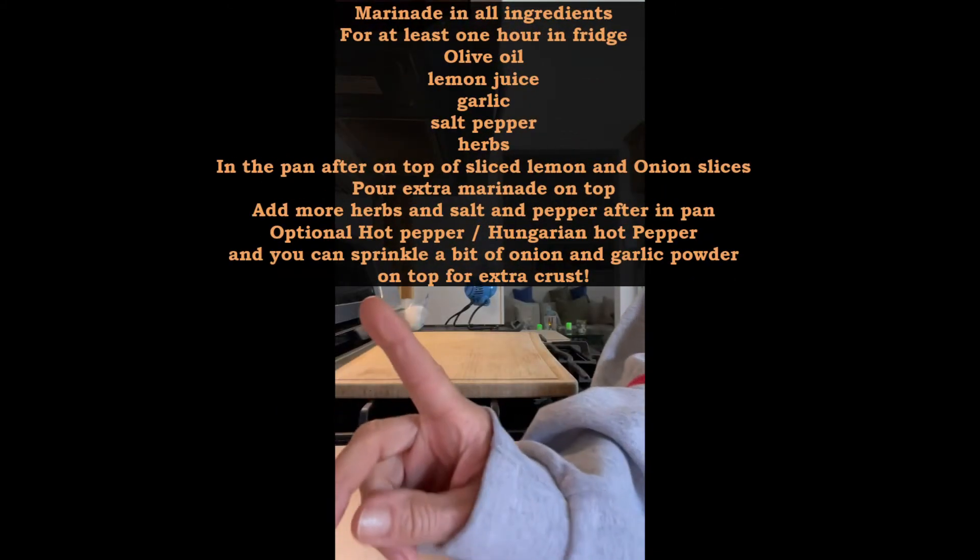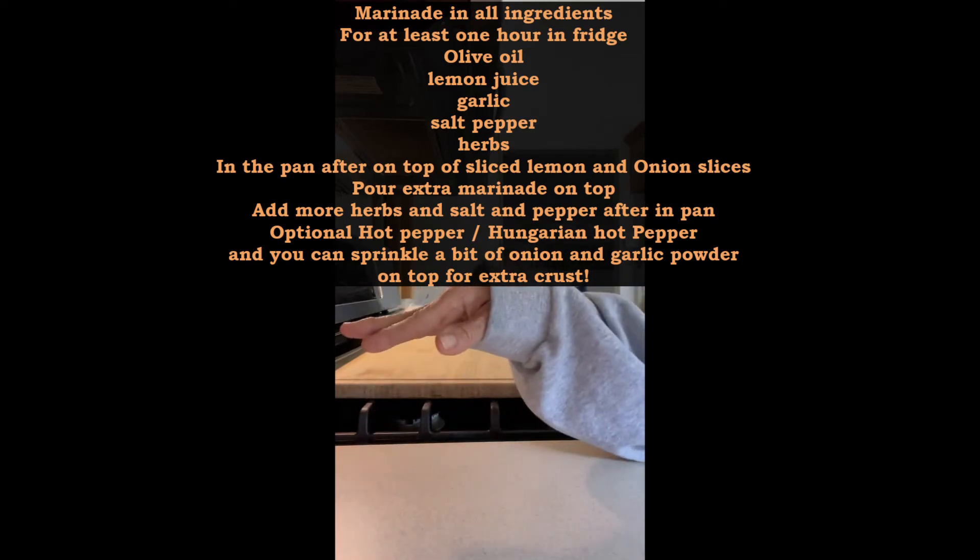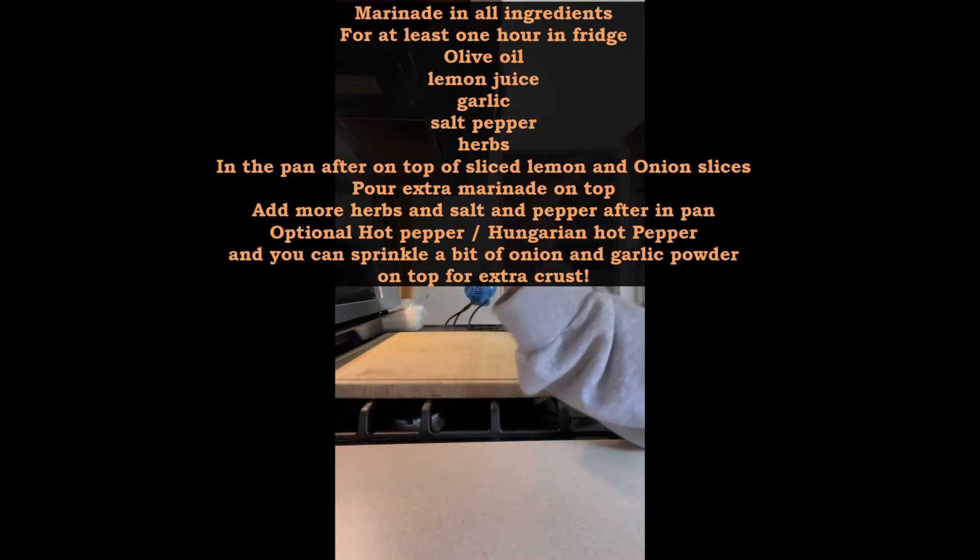It's been in the oven for 30 minutes, poured wine on it, put it back in for 15 more minutes, and now we're going to take it out.